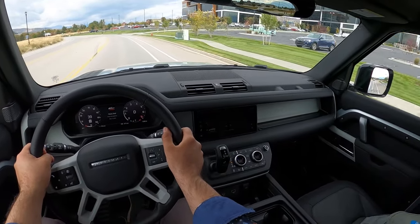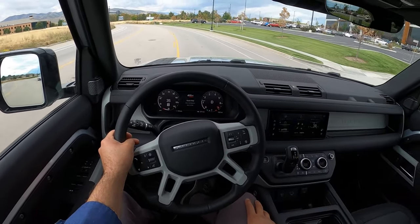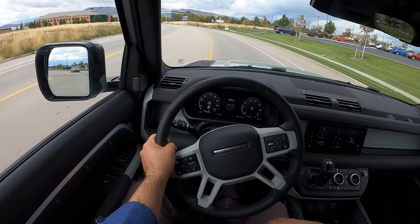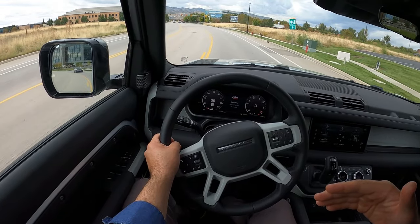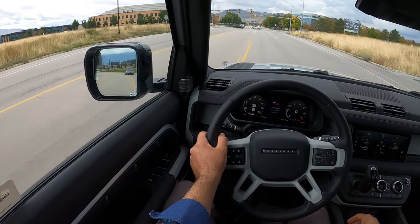It handles well — being unibody construction with independent front and rear suspension. Also, what the heck is that? I'm going to leave that in the video — let me know if you guys know what that is. I've never seen that before. It's got six wheels at least, and it's like a neon-colored van. That's just so weird.